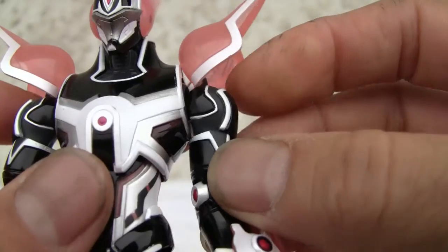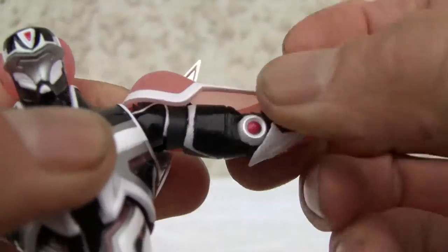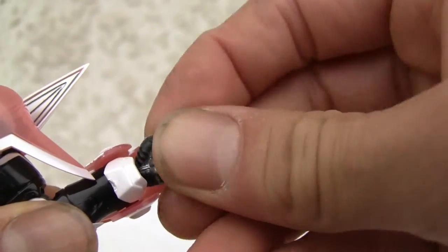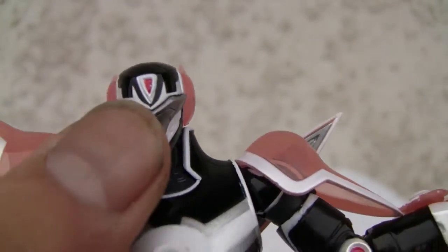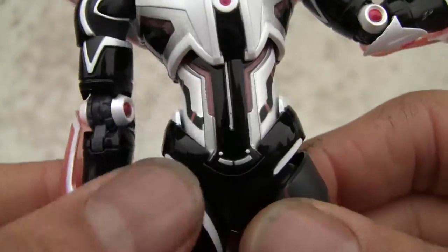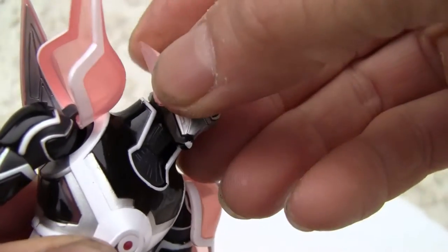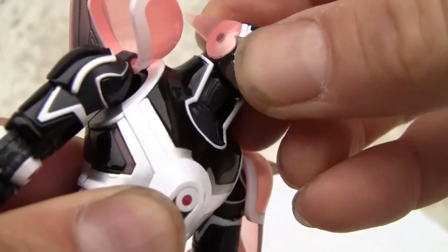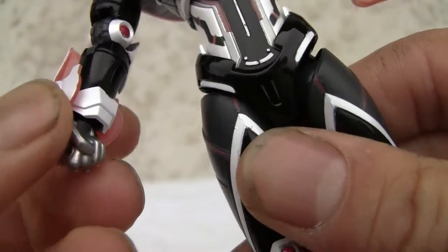Pink translucent on his shoulder blades, and speaking of his shoulders, look how it moves in and out, up and down — ball jointed. You got a bicep swivel, single jointed elbow, ball jointed wrist. You know, the little wrist guards are translucent pink — I'm loving it. Translucent pink ears. His neck does crane so he can look down, ball jointed, but limited by the collar so you can't move that much on the neck.